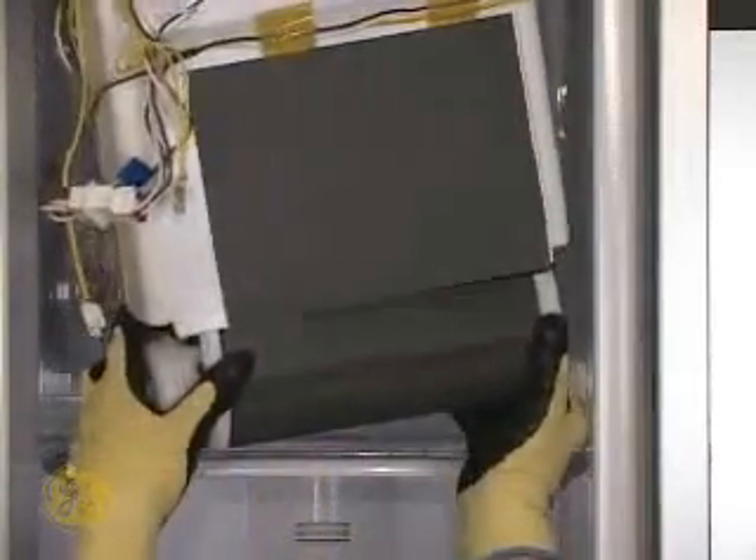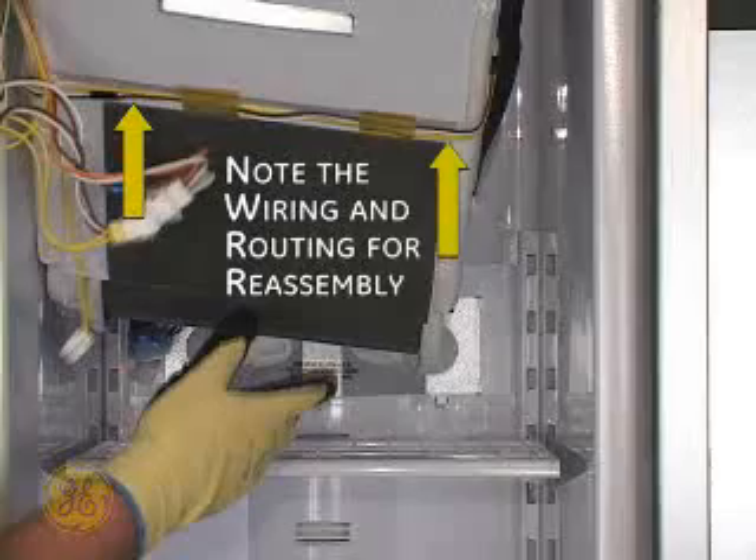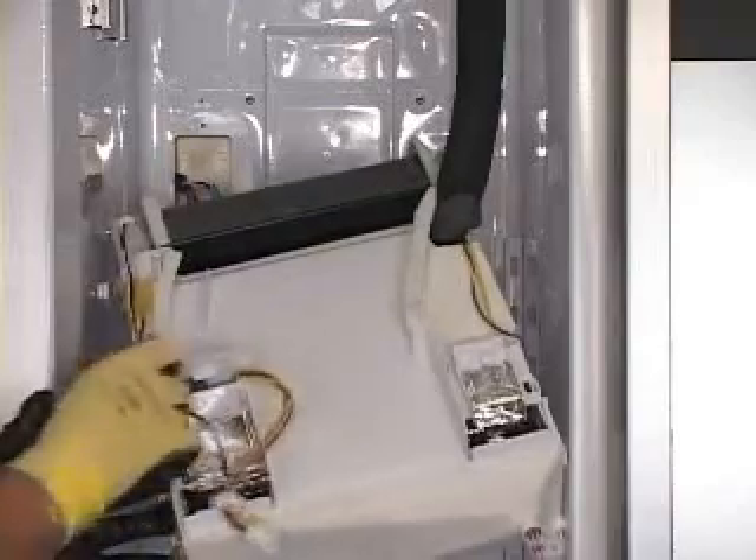Grasp the fan motor with both hands and slide down to remove. Unhook the unit. Remove the component wiring secured with tape to the underside of the unit. Invert the unit and do the same on the top side. It is imperative that wires and insulation be installed the same way upon reassembly.